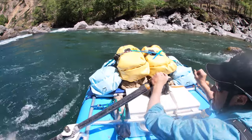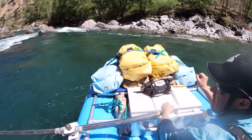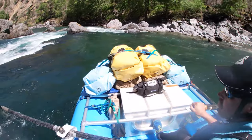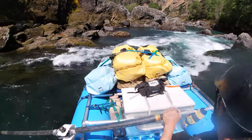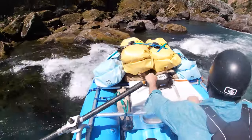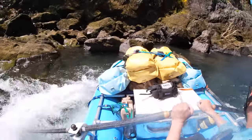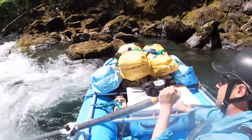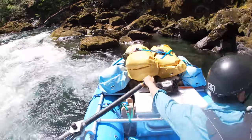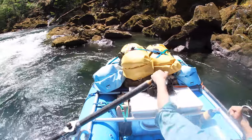Here we are at Prelude Rapid, or some people call it Fawn Falls. You can't run anywhere down the middle — it's all messy — so you have to run this tight shoot on the left. What I'm going to do is catch this eddy by pushing past that rock. I'm basically headed right below it, have momentum, and go right into the eddy. The beautiful thing about catching the eddy at the top is the backwater slows my momentum down very quickly.